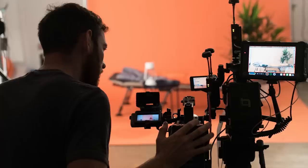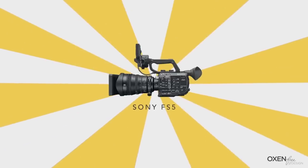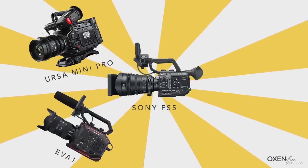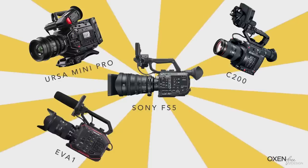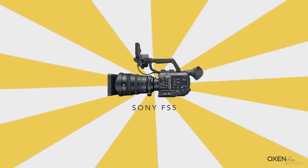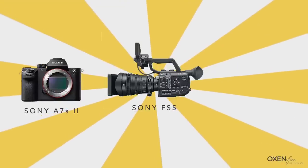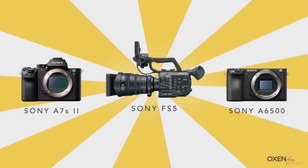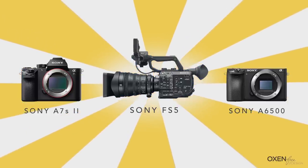It was a really hard decision to make as cameras in this price range are really competitive. We were considering the FS5, Blackmagic Ursa Mini Pro, Panasonic EVA 1, the Canon C200, and even the FS7. We were upgrading from the Sony A7S II and the Sony A6500, so keeping the codecs and the colors the same ended up causing us to swing toward the FS5.